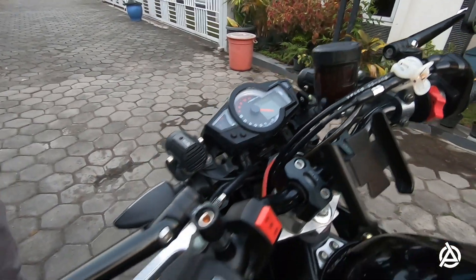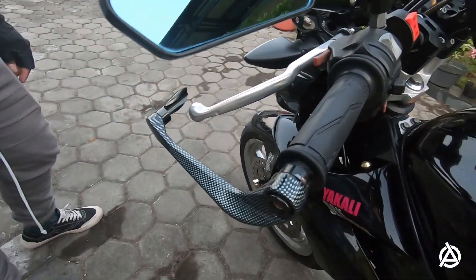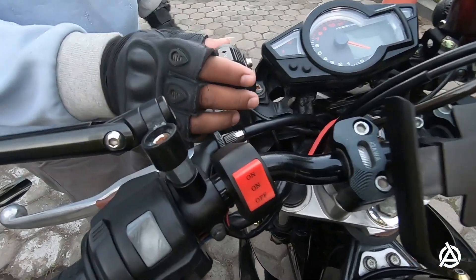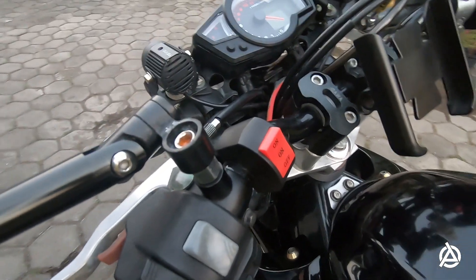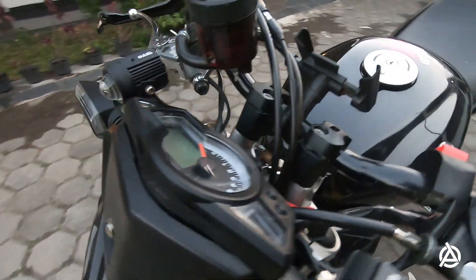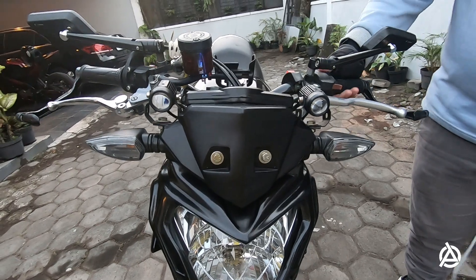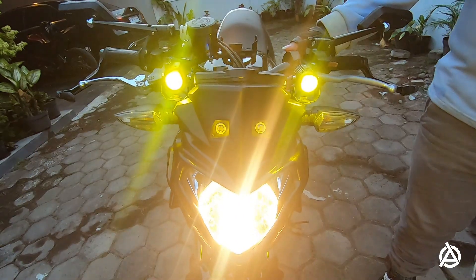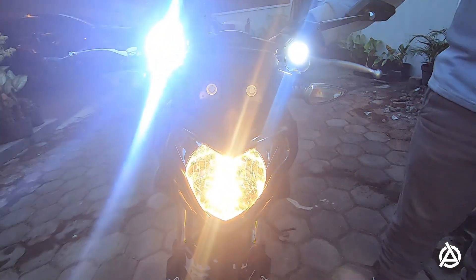Yang dipasang di kaki itu. Kanan-kiri tambahan pro guard ya guys, model sabit. Ini tombolnya buat D2 laser, kan ada dua mode - kuning sama putih. Saya nyalain - ini lampu utama tetap dinyala. Yang warna kuning, mantap. Yang warna putih, oke keren sekali.